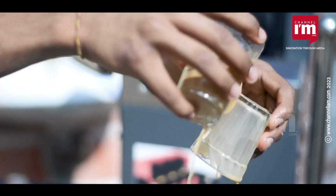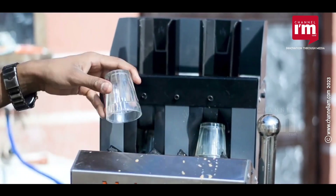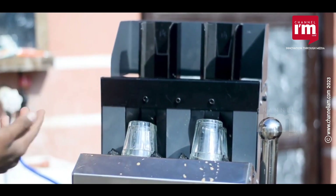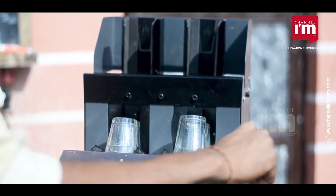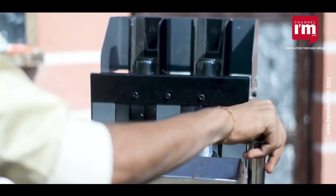The equipment is intended to be convenient and simple to use, and includes an easy-to-use control panel that allows the user to easily operate the machine and choose the appropriate cleaning cycle for each type of glass. It also features a safety interlock that prevents it from starting if the door is not properly closed.